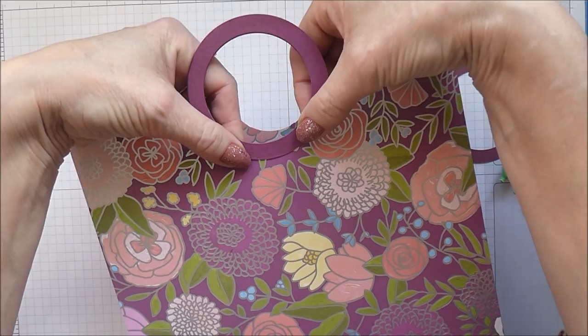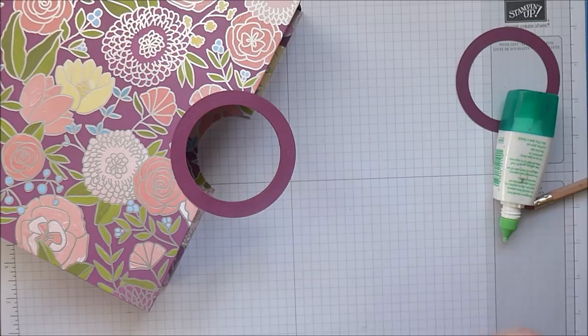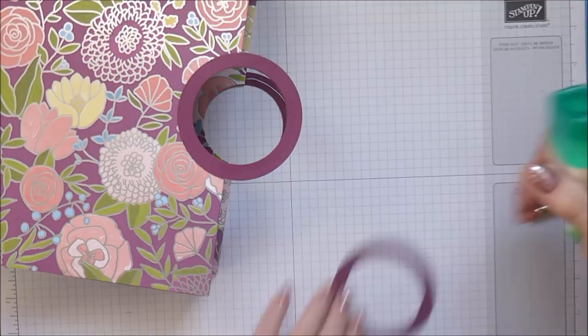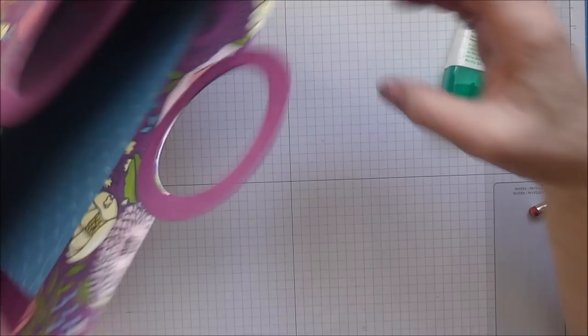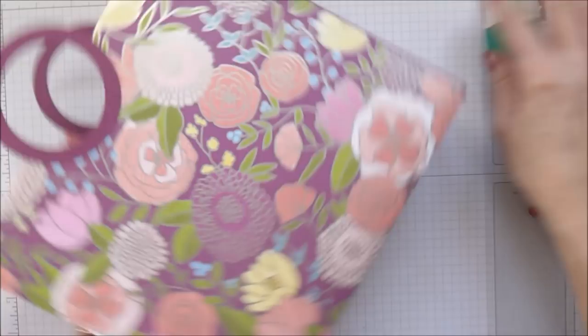Now do the other side. With the first one, take your glue all the way around, pop it on there, flip it over, and make sure that's properly in place. With the second one, put a little bit more glue and just go halfway around. Marry it up nicely on the front and let that go off. You end up with a really nice tote bag.